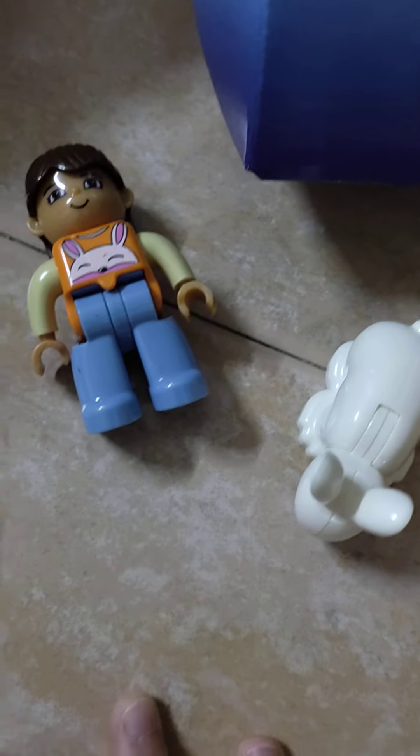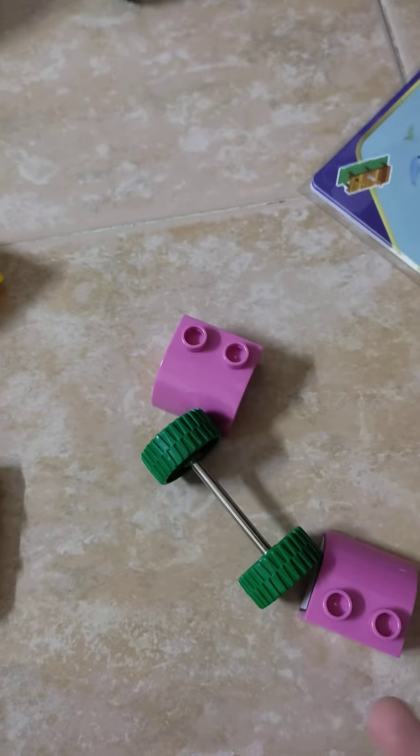Let's do the car. I just realized that the figurine and the bunny don't need to be built. So I'm just going to do the car. Maybe I even have enough time for the puzzle in the end.